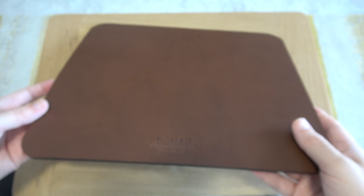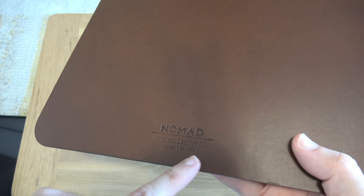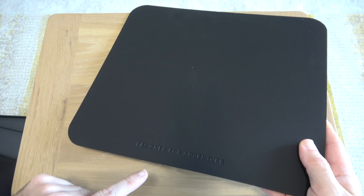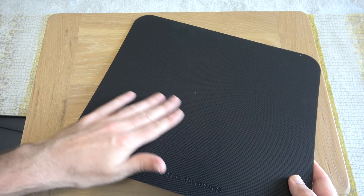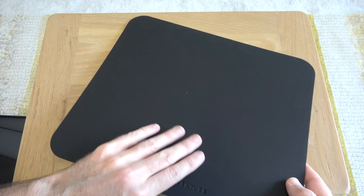This is one piece of leather with some embossing on the bottom — it says Nomad Halloween Leather Company, Chicago, established 1905. On the back it says 'designed for adventure' and it's got a nice rubberized finish, plus a nice texture, so this is not going to slip around on your desk.